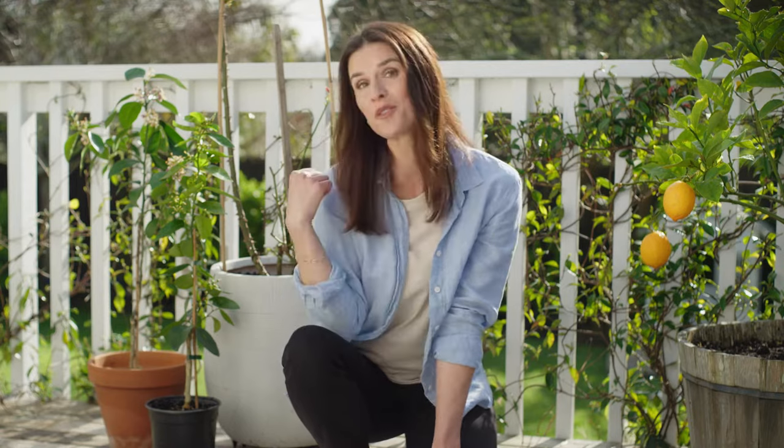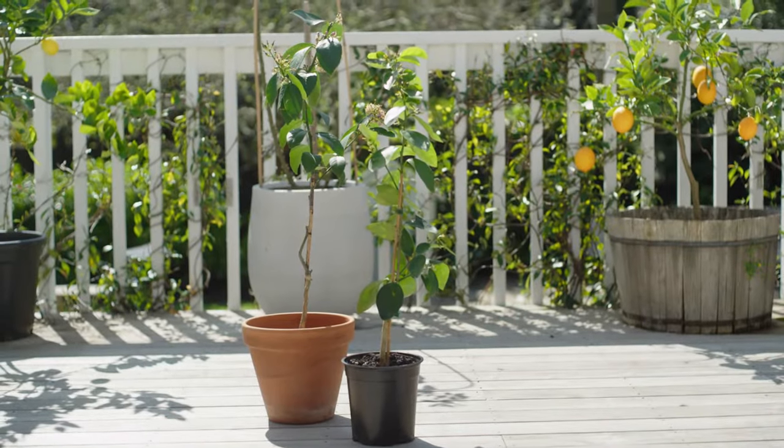There's an abundance of citrus to choose from to suit your climate. Choose right and you'll find yourself with a supply all year round, and most citrus come in dwarf varieties suited for pot life. Perfect if you have limited space. Here's a few of our faves.